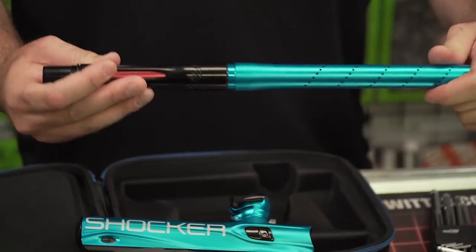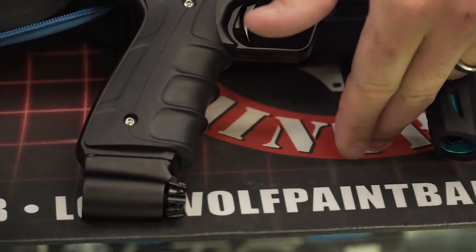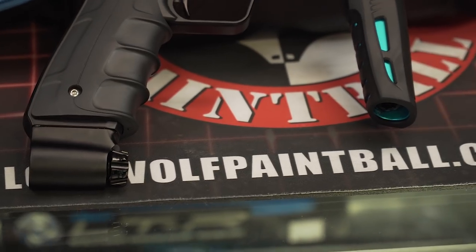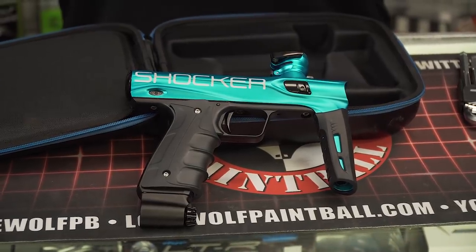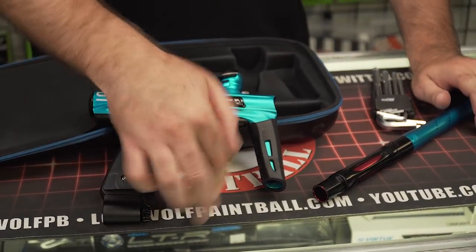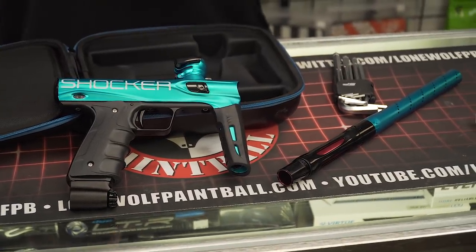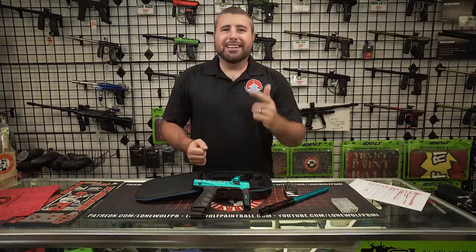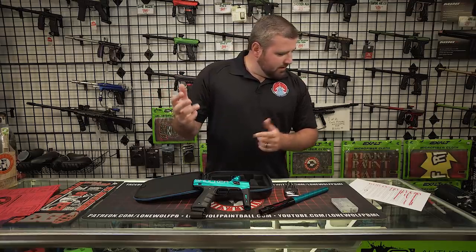We're going to take this bad boy outside and shoot it. Obviously, we are hose free — that is another thing they claim. Air goes into the ASA, up to the grip, and into the valve. A mechanical with no hose? Yeah, other mechanicals do that too. So it doesn't have any macro line or steel braided hose, nothing like that. It is a spool valve marker — the efficiency is absolutely amazing. Operates at 145 PSI, and this gun is about to rock your socks. I already mentioned the carrying case and everything else.